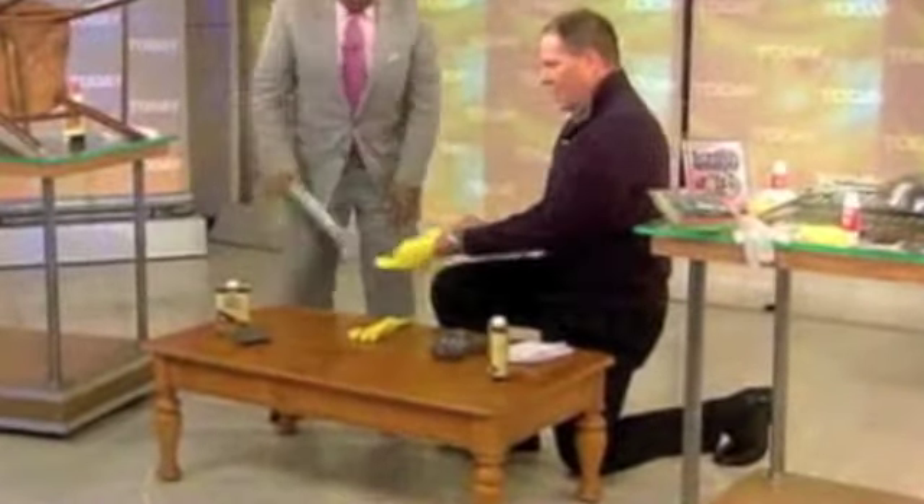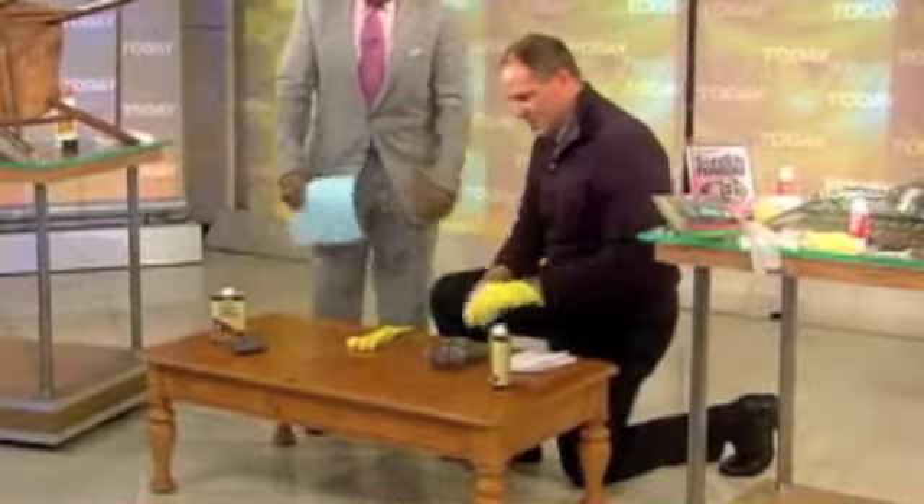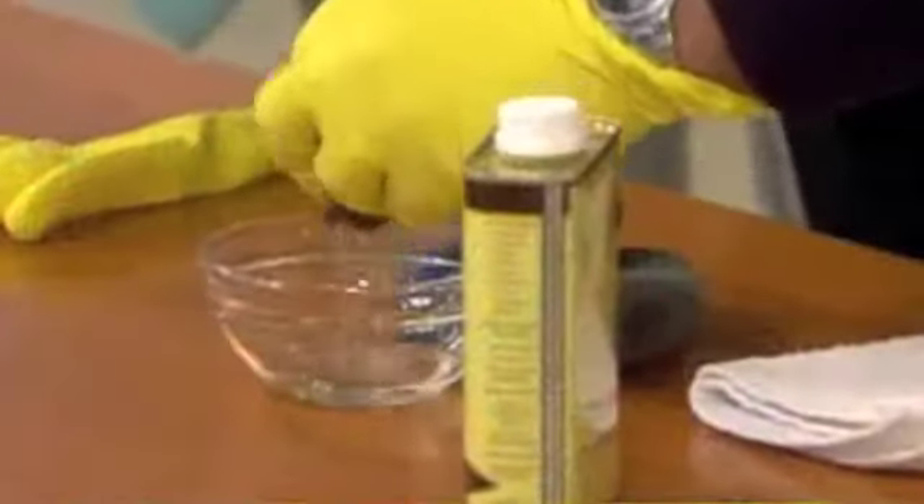So you got a coffee table with some nicks and stuff in there? This is one of my faves. I'm not going to get down there — I'll never get back up. Get your rubber gloves. There you go. This is a product that I love out of California called Howard's Restorer Finish.